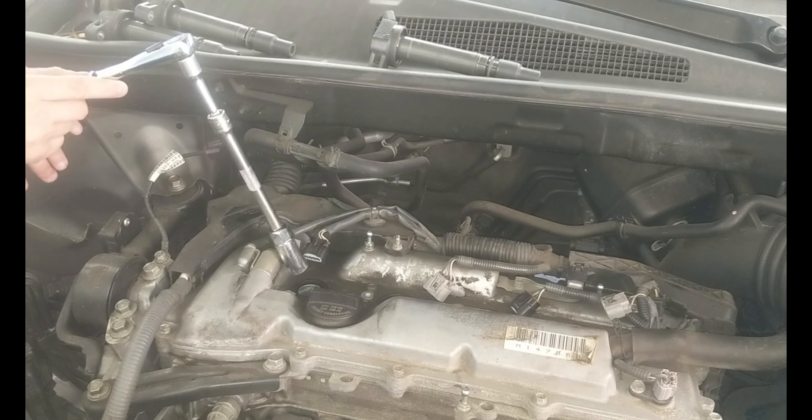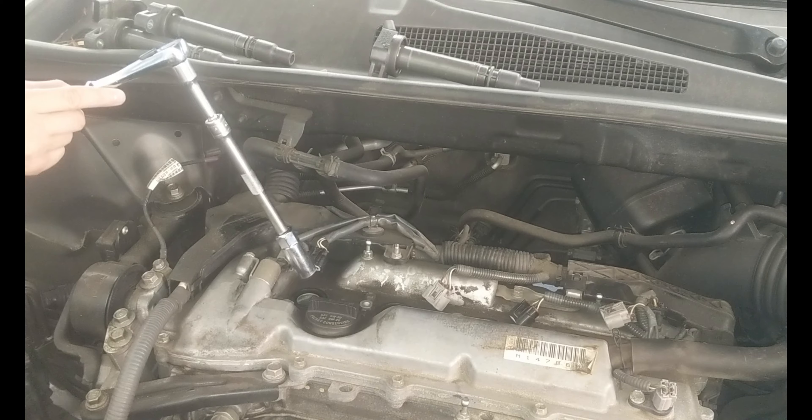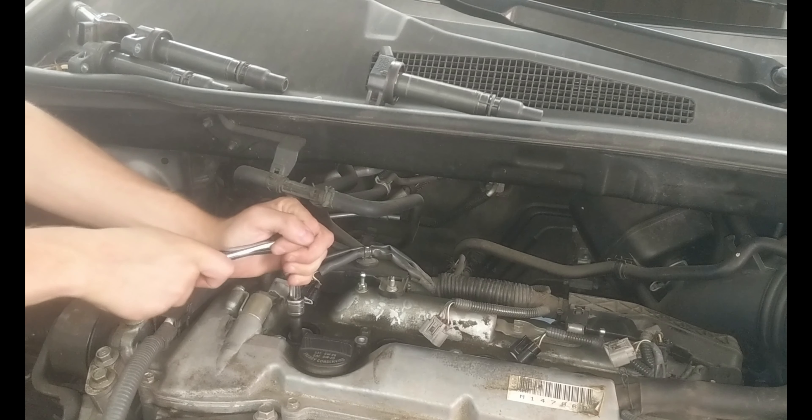Now we're going to pull out the spark plugs. We have a ratchet with an extension with the 5/8 inch socket at the end. We're going to put it in and turn counterclockwise to loosen up the spark plugs.